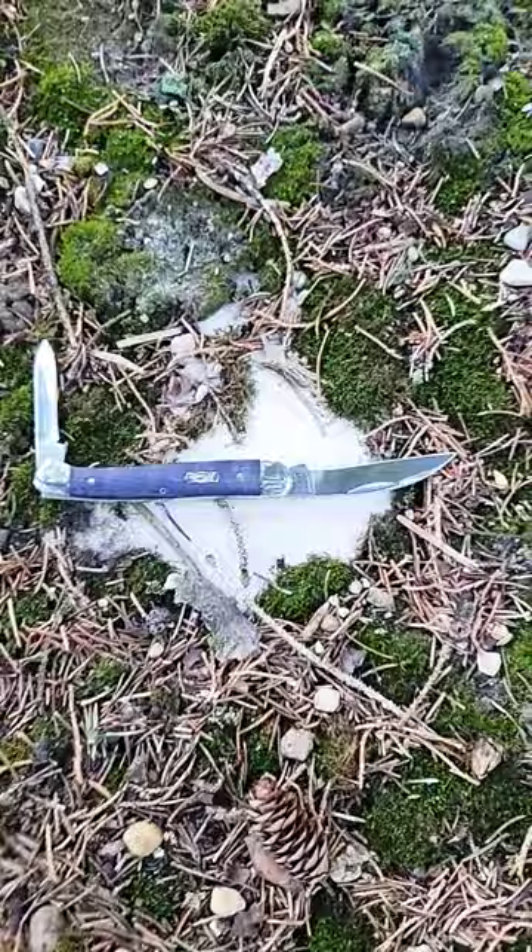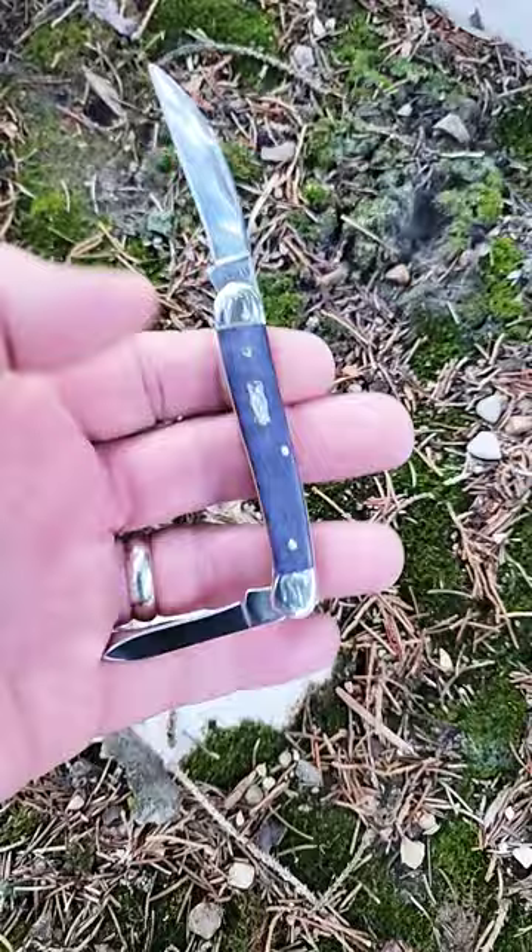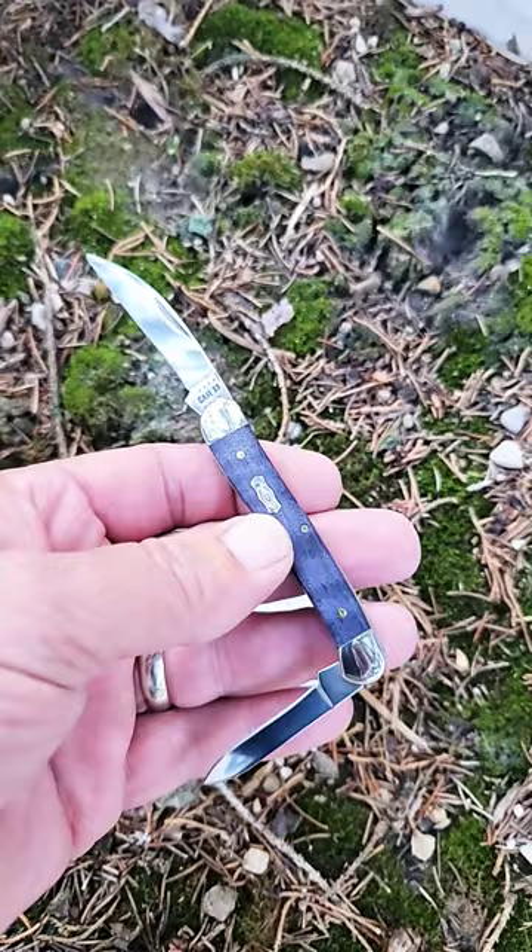This is a quick first look at a Case Mini Copperhead. This is a limited edition — Case was going to put this in their 2022 catalog, but mid-production they decided not to. So there may have been only a few hundred or a few thousand of these made.